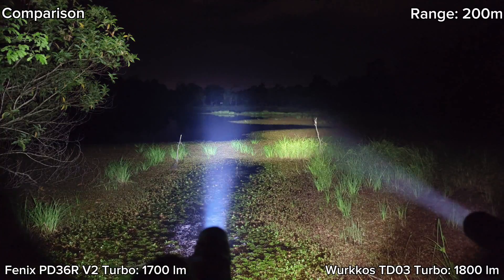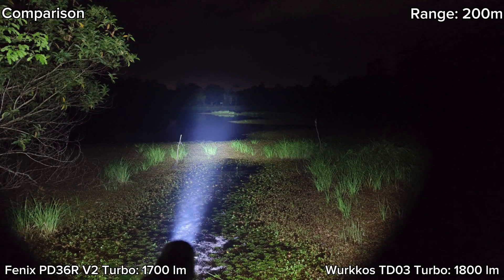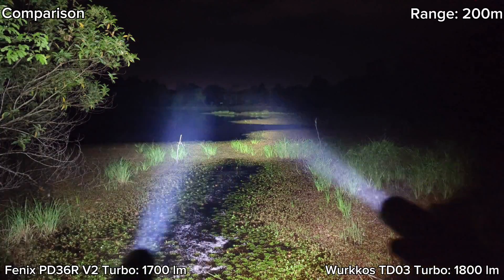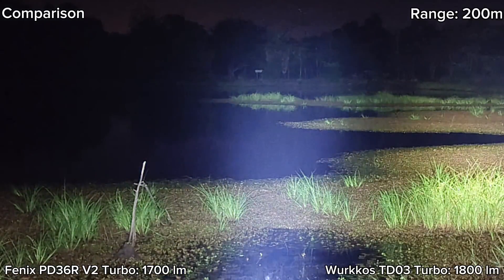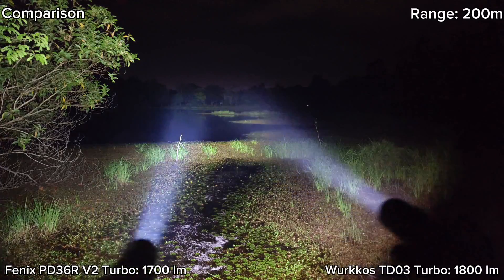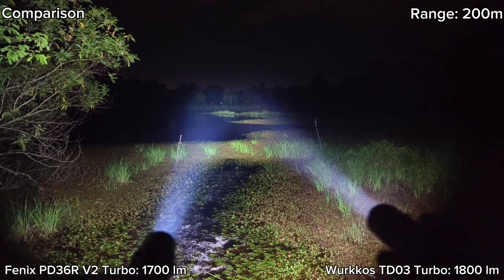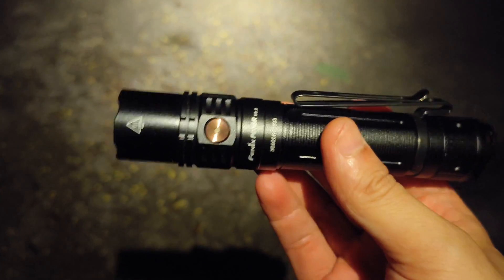Let me turn off TD03. But 5000K tint can penetrate fog better, in my opinion. There is a little fog over the point here. Now let's walk around with the Phoenix PD36RV2.